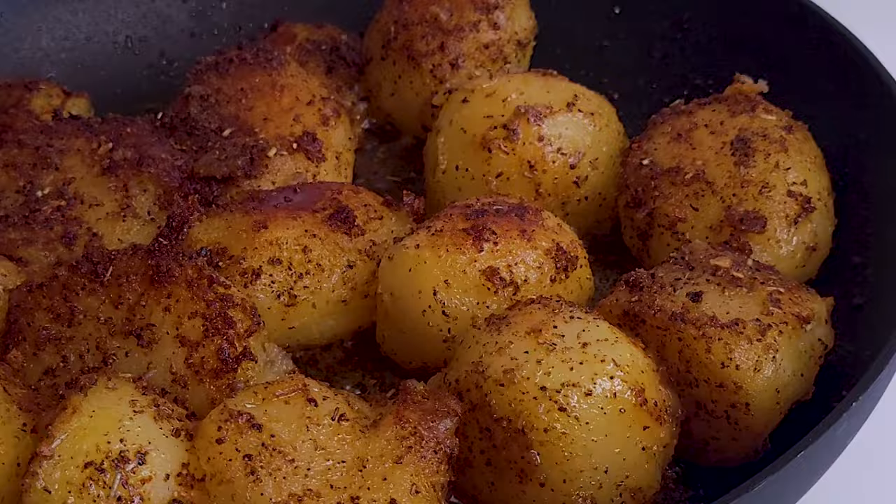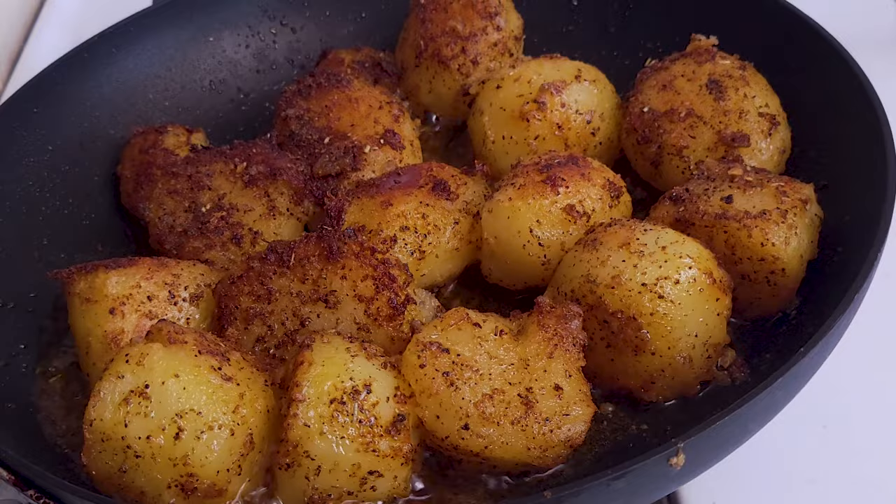Now once you are satisfied with the color, just move the whole pan into the hot oven and finish cooking for about 15 minutes.